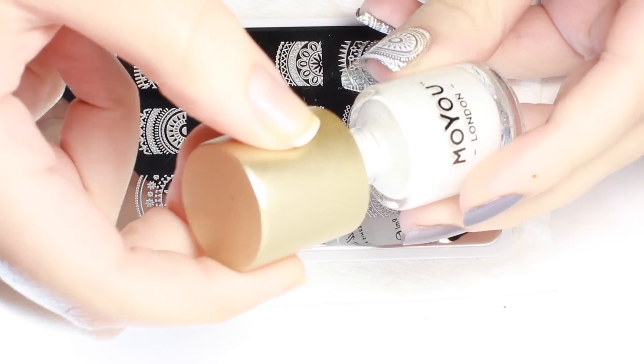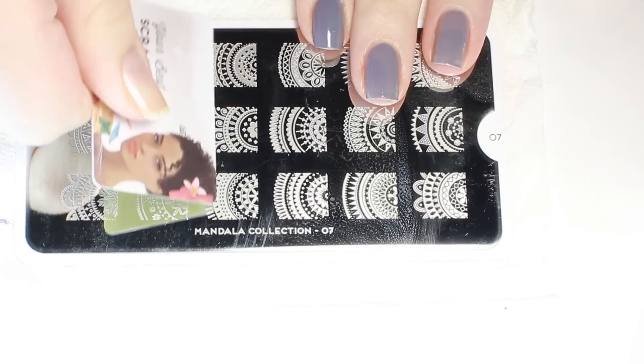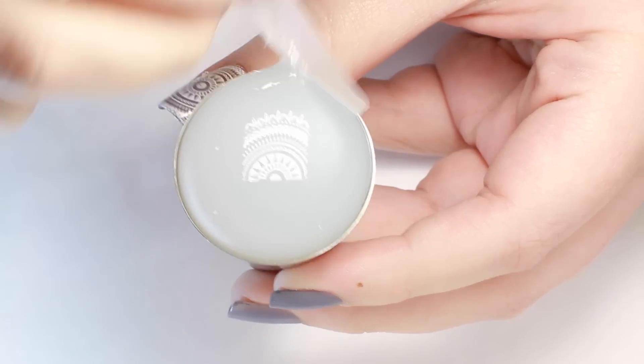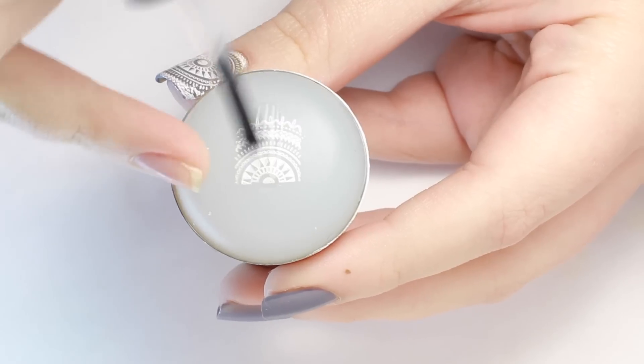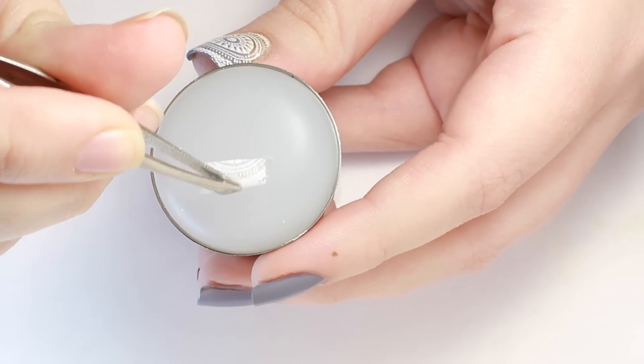Now for the stamping. On two of my nails I wanted a full image, so as usual I applied the polish, scraped, and picked up the image on my stamper. Next I applied a thin layer of fast-drying top coat, gave it a little time to dry, then peeled it off and set it to the side.